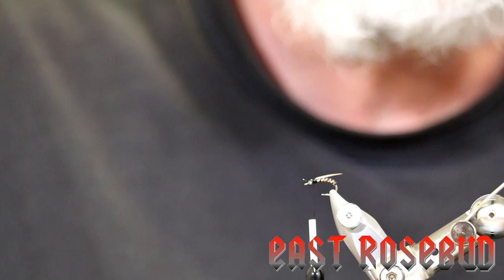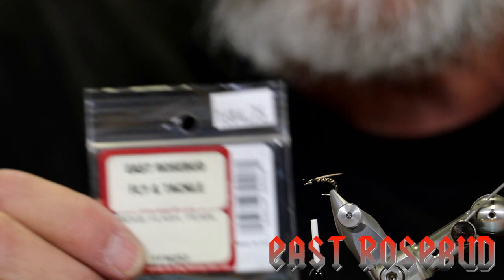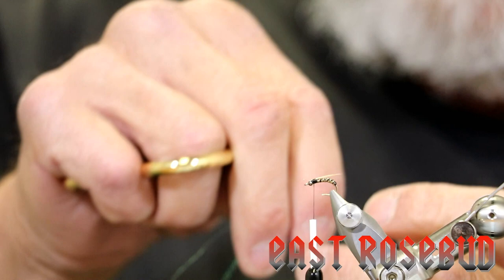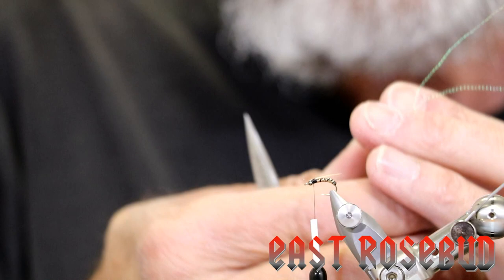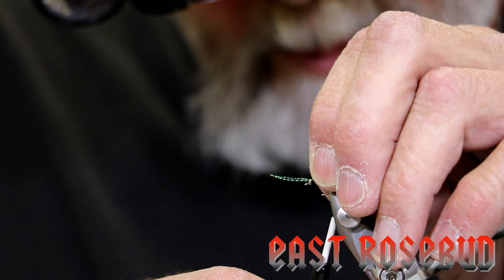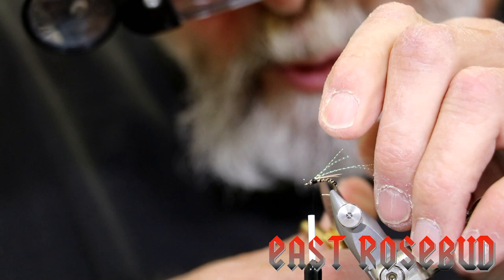Next step is we're going to put in a couple of filaments of midge flash — this is distributed by Wapsi, and I'm using the pearl color. Crystal flash is about three times the diameter of this, so for this small of a fly I like to use midge flash. I'm going to take two strands, make one wrap right behind the bead, fold it back, make another couple of wraps to secure it, and then cut these off about the length of your wings. Just a little bit of flash.